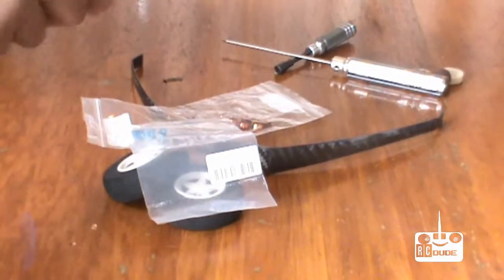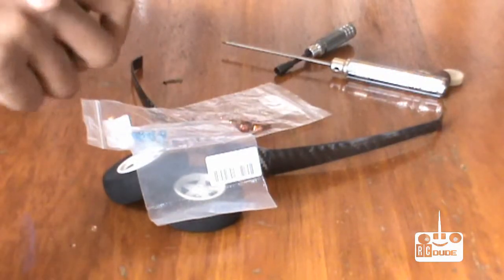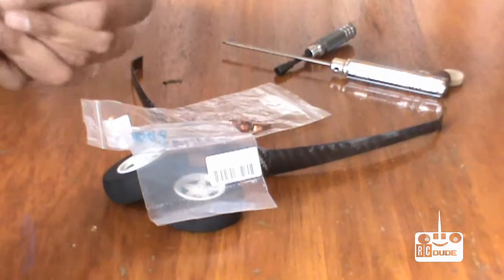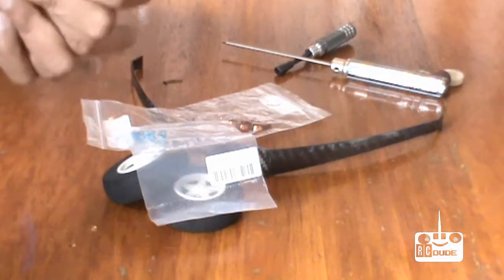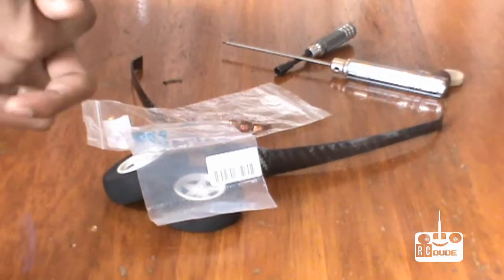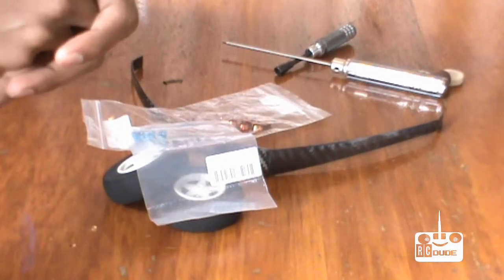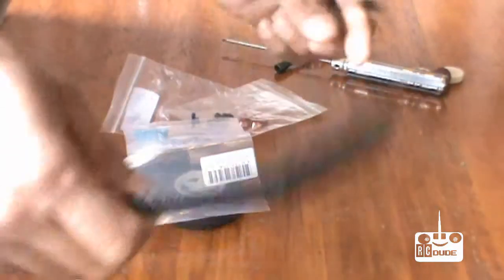Hi guys, today we're going to make a Skywalker landing gear and it will be removable. When you want to put it you can, or if you don't want to put it, it's your choice. Here's how we're going to make the Skywalker removable landing gear.